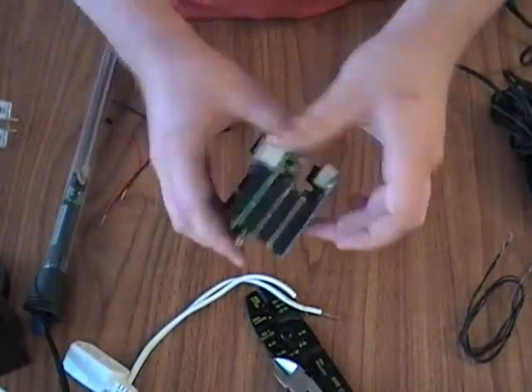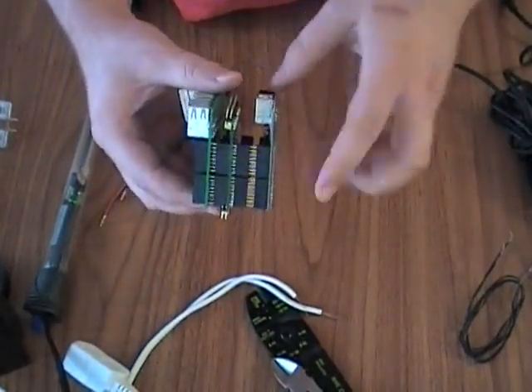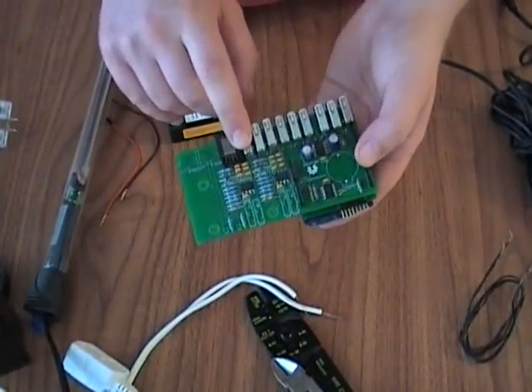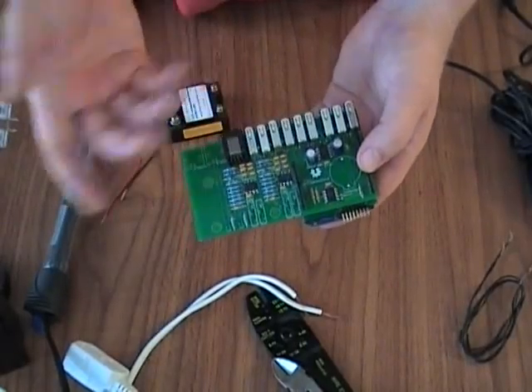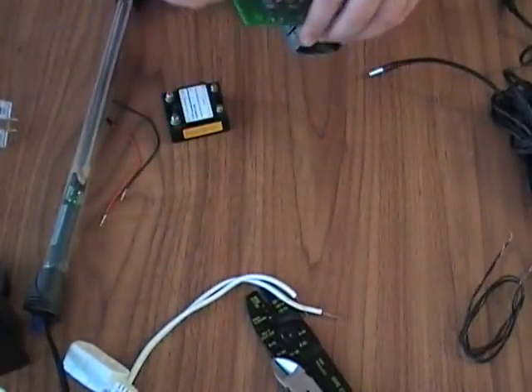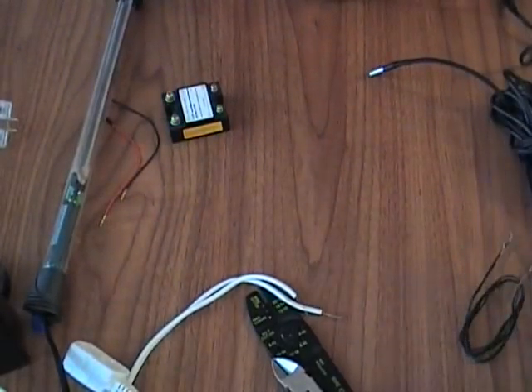So we've got the Ardwarium, an Arduino board, a port expander shield, and this is an old revision of the Ardwarium Ultimate. You can use a current revision — same stuff — it's just the I2C connector.